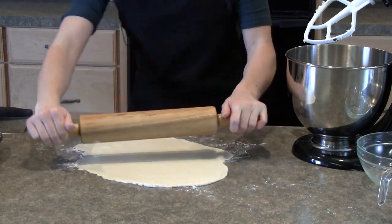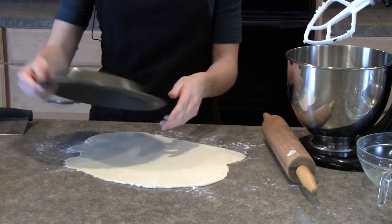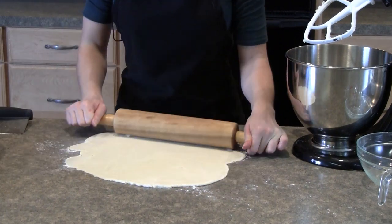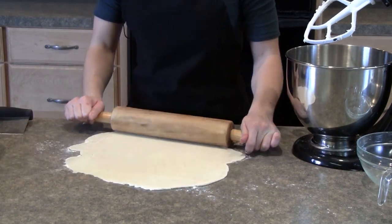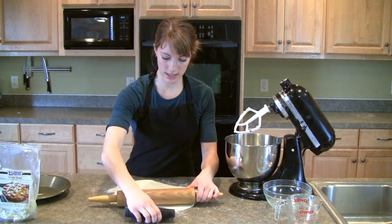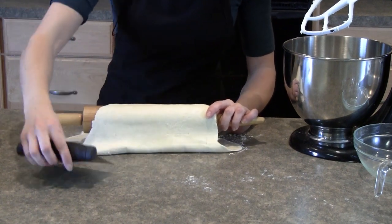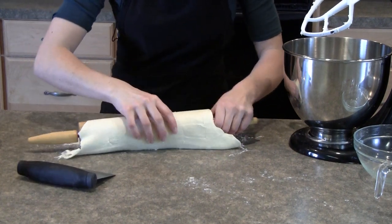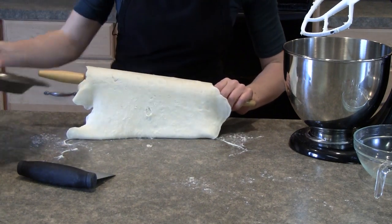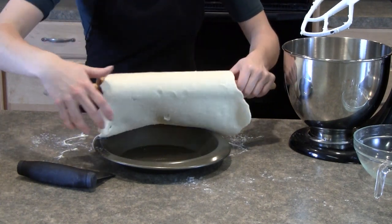The way that I like to tell if it's big enough is to just simply get the pie pan and lay it over on top just to see. So it could go just a little bigger, and that should be about right. The easy way that I like to lift it up is to use a bench scraper like this to pull it up over the rolling pin, and that keeps it from breaking a little bit better. Then slide in the pan, lift it up, and just plop it right on there.